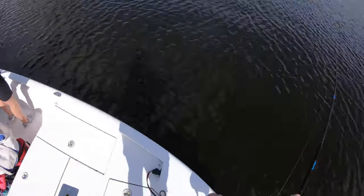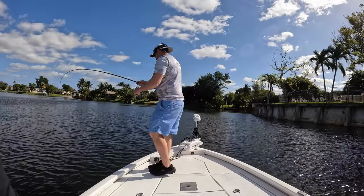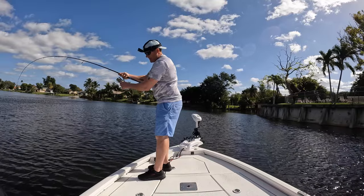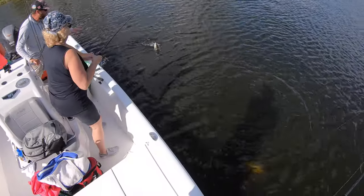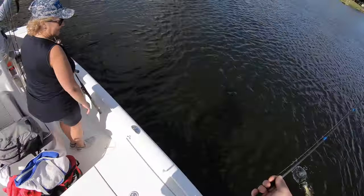Watch that trim switch up there, Todd. We're doubled up, guys. Where's that triple? Spit the bait right out. Oh my god, a snakehead just tried to eat that bass! No way. Holy shit. I saw it come up.